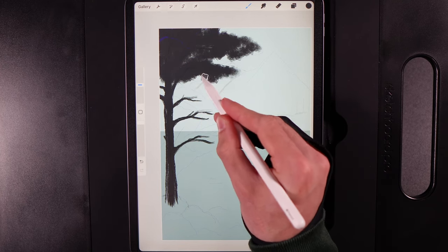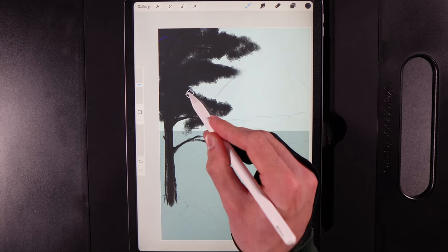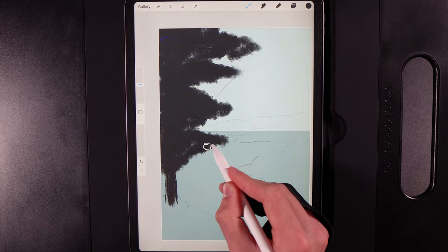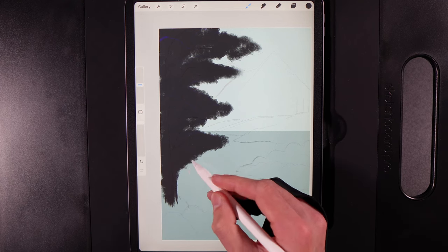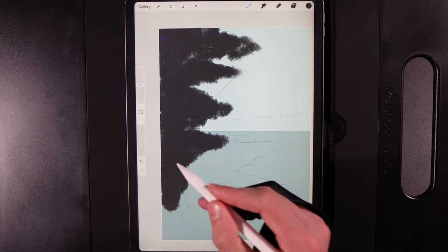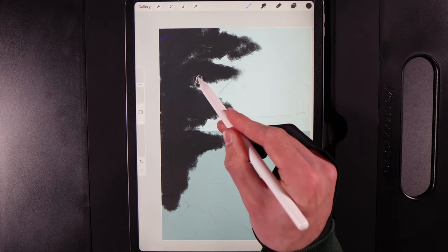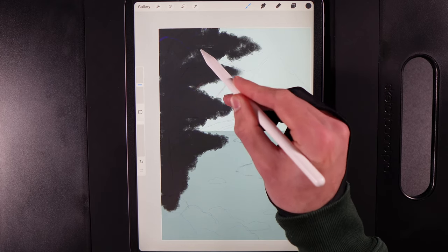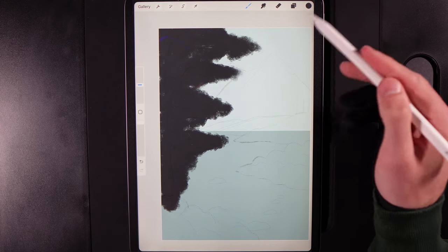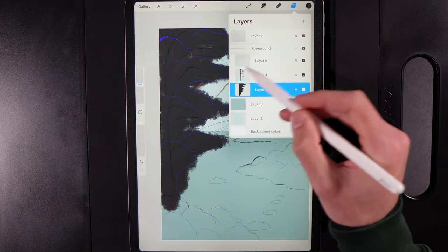Gaps in the coverage are fine — don't go back and adjust them. Just go up and down following your guide. Feel free to vary slightly if you want yours to look a bit different. Do the last area down here and block in the left-hand side, adding a little extra darkness around the base of the tree. This looks odd for now but it's just your base color — you build on top of this shortly.